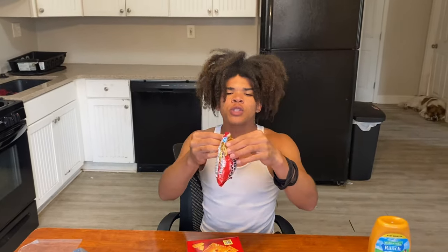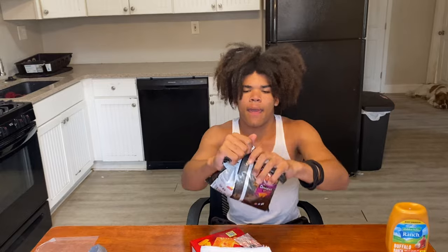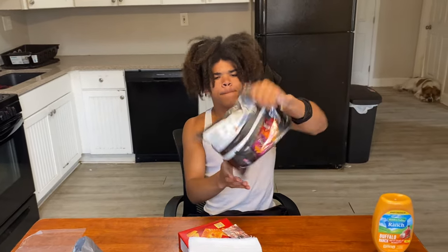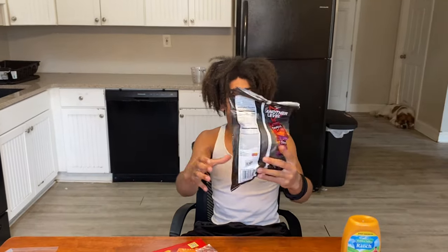After you crunch up your noodles, you want to put your noodles in the bag — take the flavor packet out first. It might get a little messy, but that's okay. Roll up the bag, and make sure you get it nice and evenly spread throughout the bag.